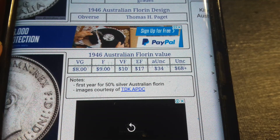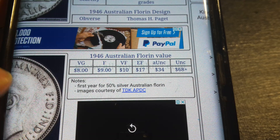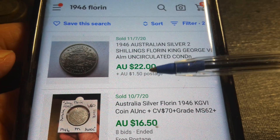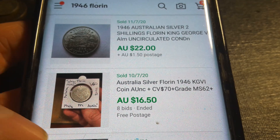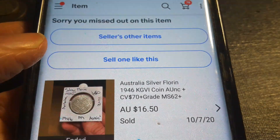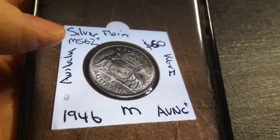In uncirculated condition, probably about twenty dollars from the catalog. Let's have a look on eBay to see what uncirculated examples are actually selling for — I'd guess probably 30 to 40 dollars, or maybe even twenty. Looking at sold items, the most recent uncirculated example sold for twenty dollars. Another almost-uncirculated example went for sixteen dollars, though looking at the handwriting on that listing, it's probably not even almost uncirculated.